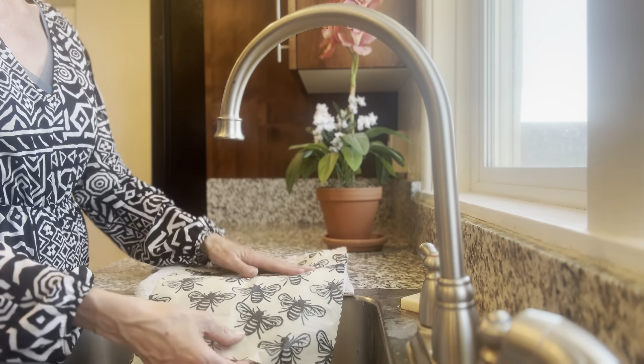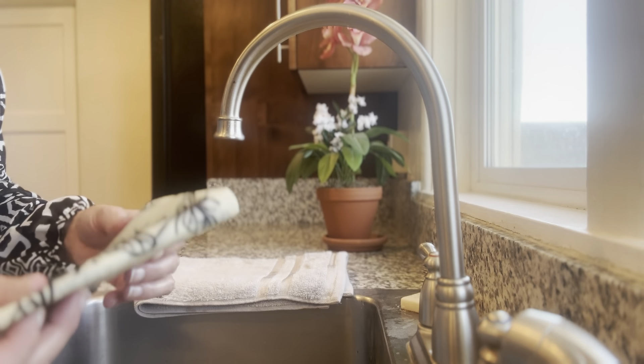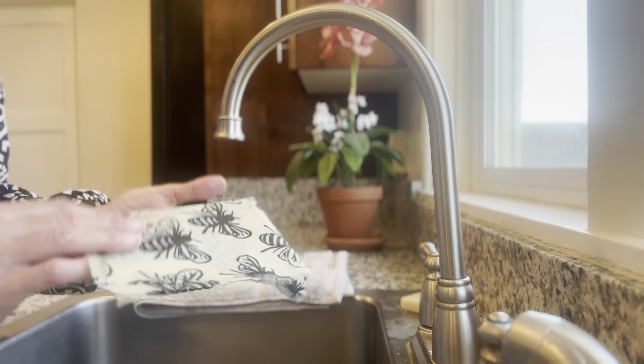When you're finished drying it, fold up your wrap and place it inside a fabric bag inside your drawer or cupboard.